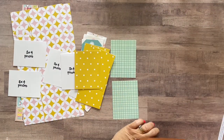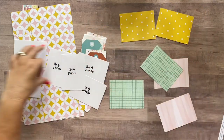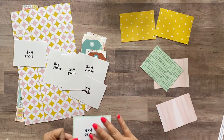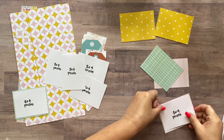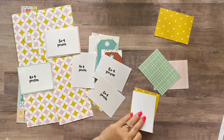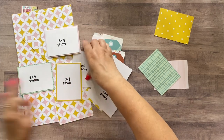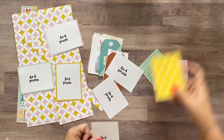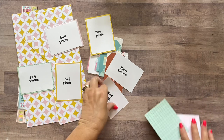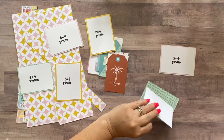We're going to go ahead and mat these photos. Two of the yellow ones we're going to flip to the B-side, the pink side. You want to make sure how you want your photos laid out on the page before you actually mat them. You might want to lay your photos out in the array you want them on the layout before adhering them to the mat, to make sure all your blue mats aren't next to each other or both your yellow mats aren't next to each other.